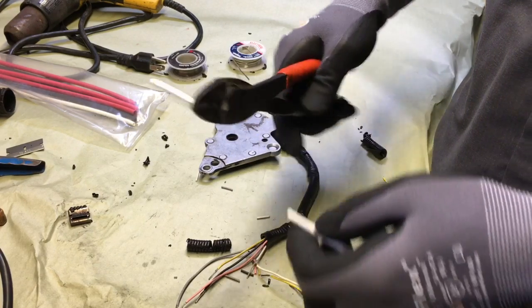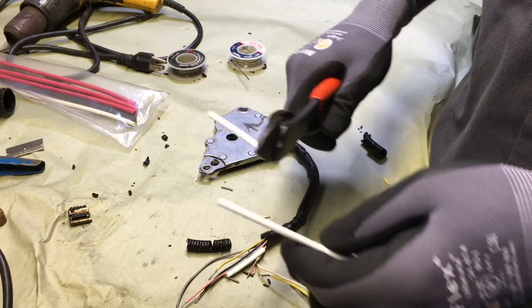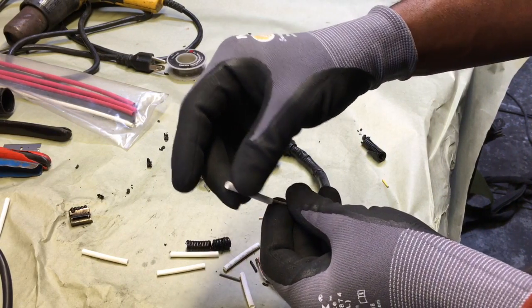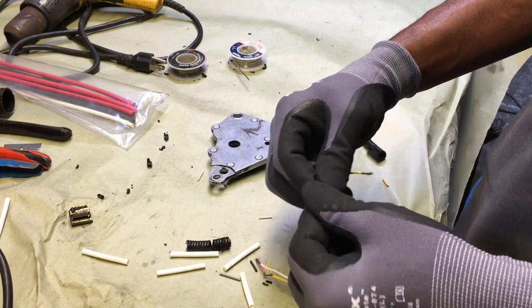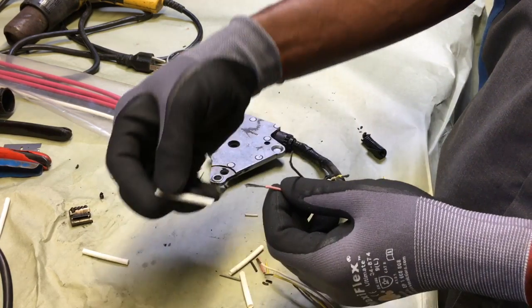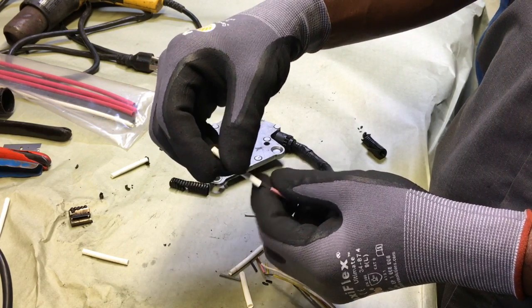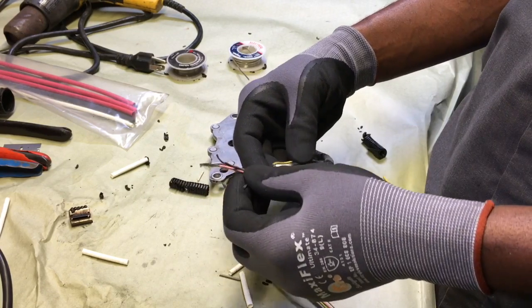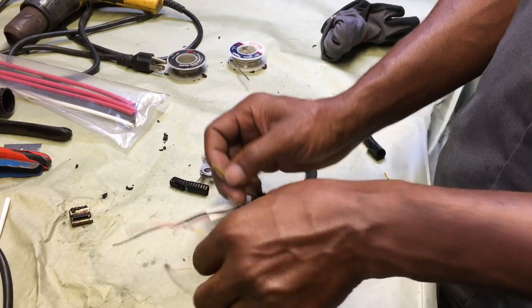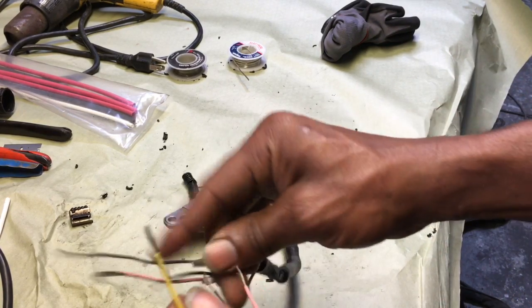Now I'm cutting my heat shrink tubing that I'm going to be using — I cut it maybe about an inch long. Then I'm going to slide my heat shrink tubing down onto the wire before I start twisting or soldering, because if you solder it together you can't get the heat shrink tubing on after that. You've got to put the heat shrink tubing on first. Try to get it as far away from the solder joint as possible, or when you're soldering it'll shrink the tubing.